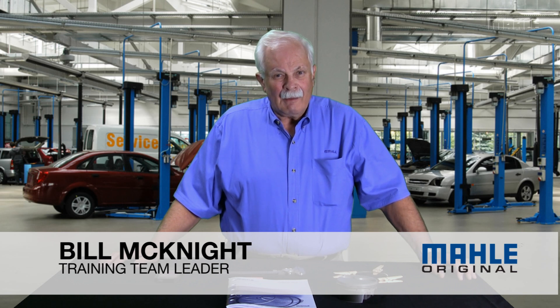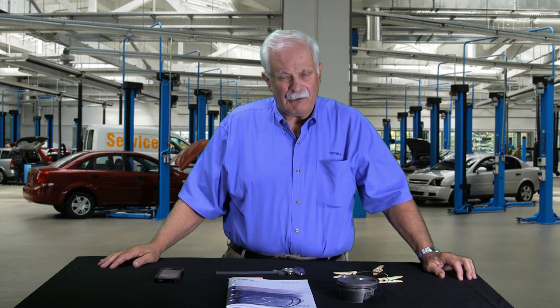Hi, I'm Bill with MOLLE. Many of you know we've implemented something new on Facebook a couple weeks ago called Technical Tuesday. The very first one we did was me explaining to people how to measure piston rings so you could figure out what rings to order for your piston when you replaced them.